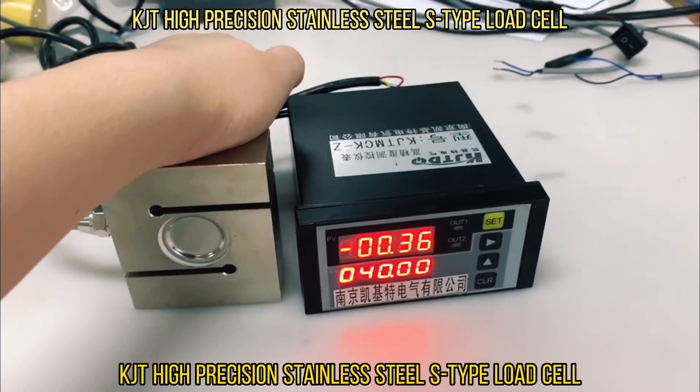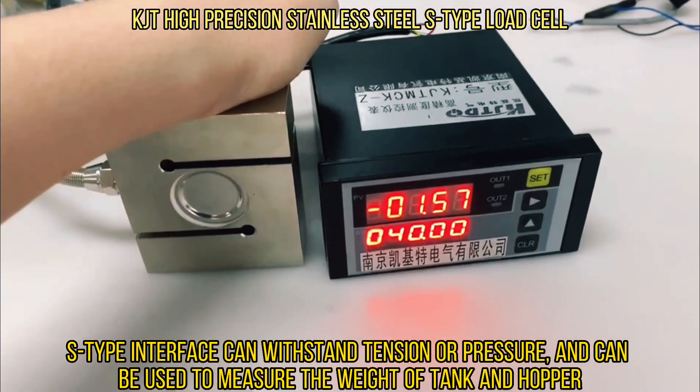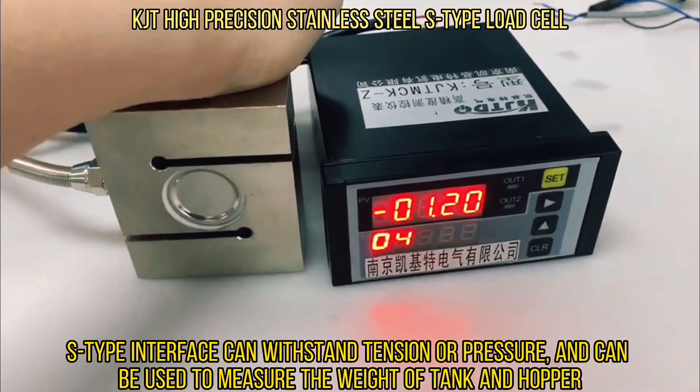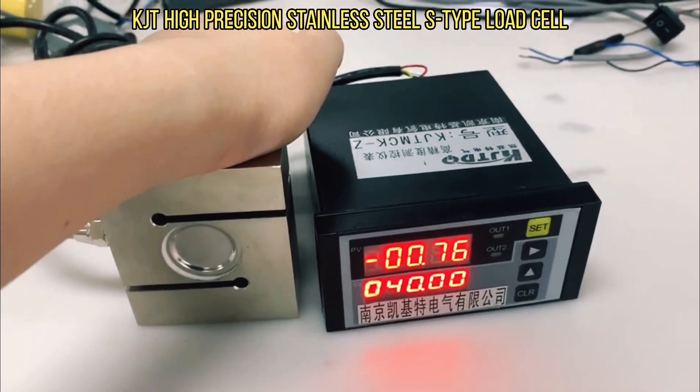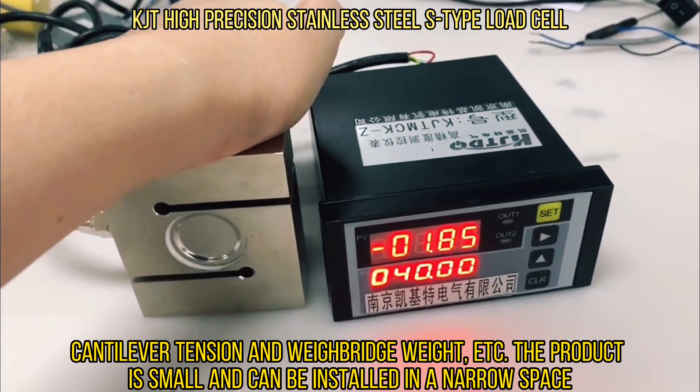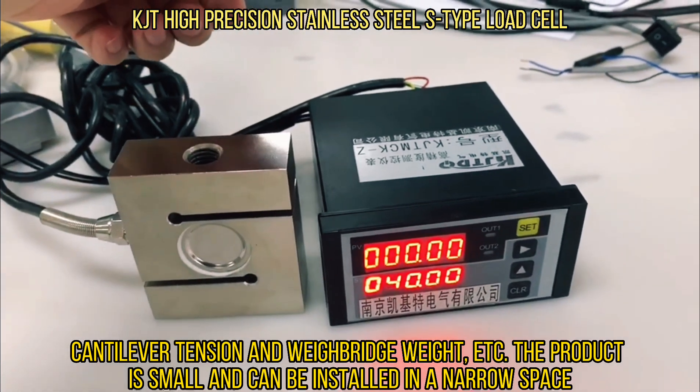KJT High-Precision Stainless Steel S-Type Load Cell. The S-Type interface can withstand tension or pressure and can be used to measure the weight of tanks and hoppers, cantilever tension, and weighbridge weight. The product is small and can be installed in a narrow space.